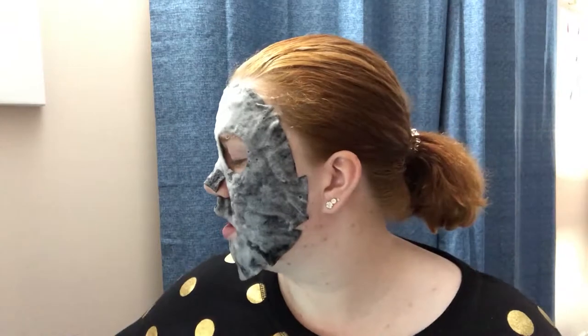G'day everyone, Average Alexis here, hoping you're having a good one. I am an idiot because I just started recording for four minutes and didn't actually press record on my camera. So you're seeing this — I've literally just put it on. So while I'm sitting here with this deciding to bubble...